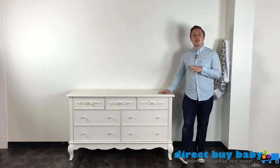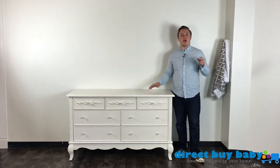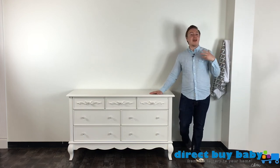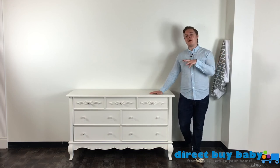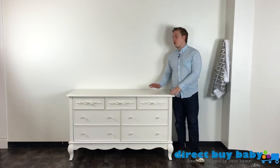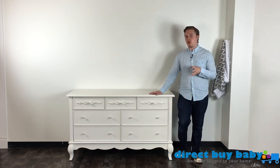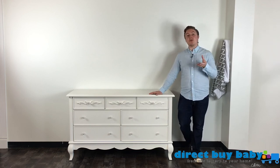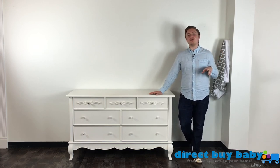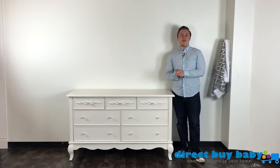To wrap up on the Aurora collection from Evlor — all of these pieces can be found on directbybaby.com. We've got all three colors featured and our design consultants are standing by. You can chat with us or call us as well. The Evlor Aurora collection comes with free shipping and no sales tax, and it generally ships within about a week or two. For any questions, dimensions on any of the pieces, or to speak to a design consultant, feel free to call us at 800-722-1324. Thanks for tuning in today on directbybaby.com.